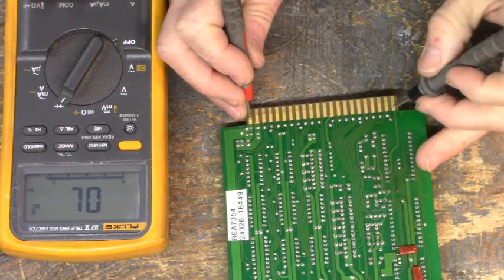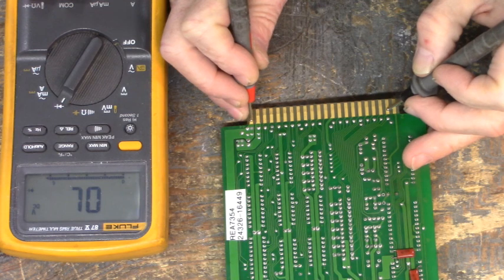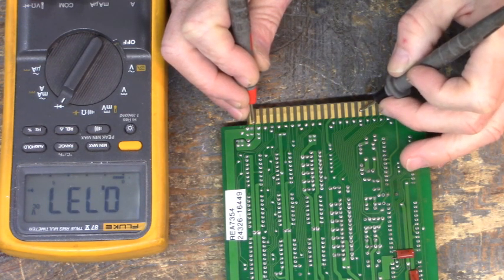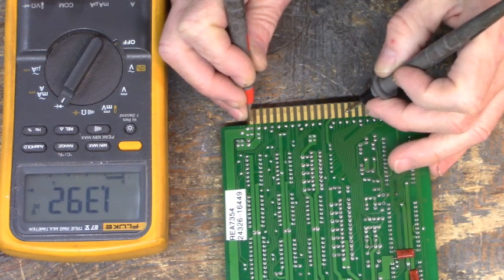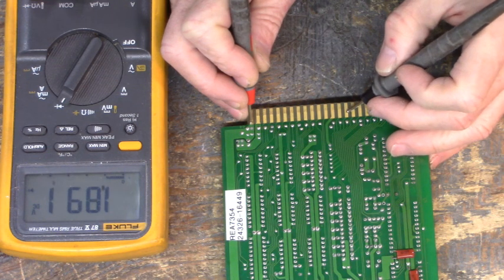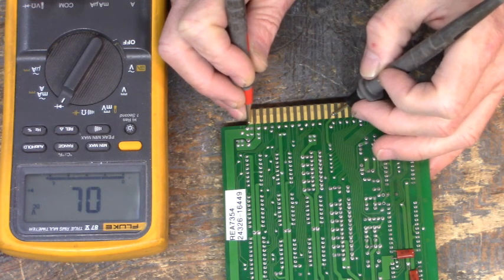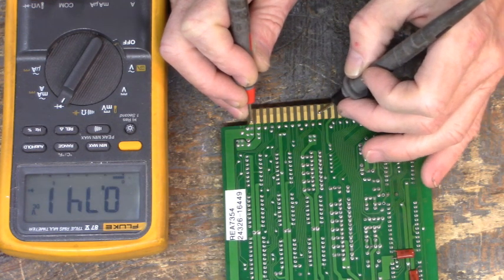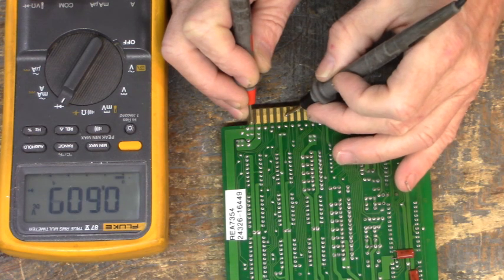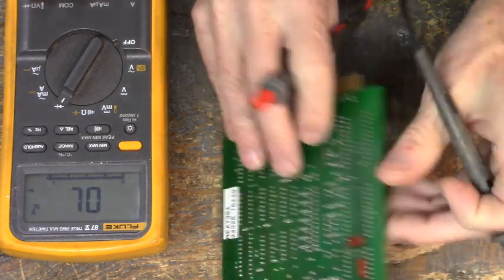That one's open. It looks like pin 4 — that one's kind of high: 1, 2, 3, 4, 5, 6, 7, 8 in from the left. That one's open — it's open. Okay, let's go back to pin 25 and find out where that goes to.